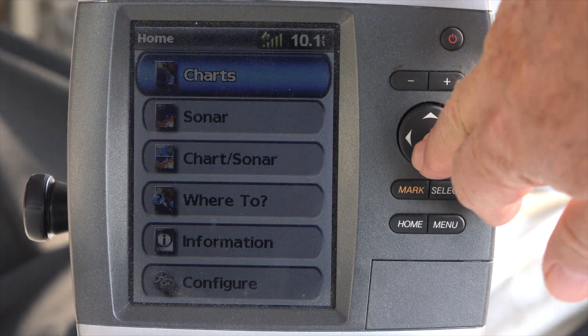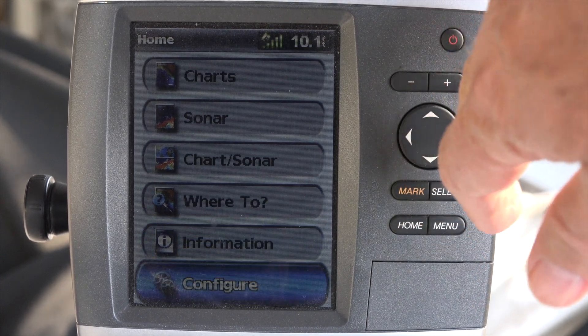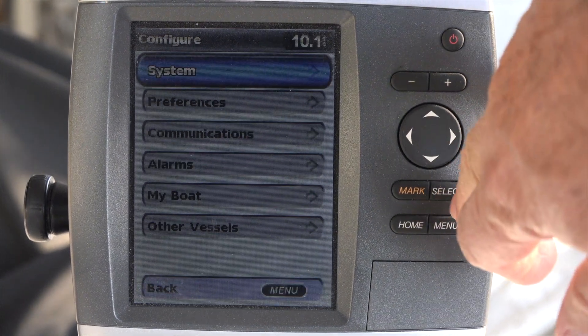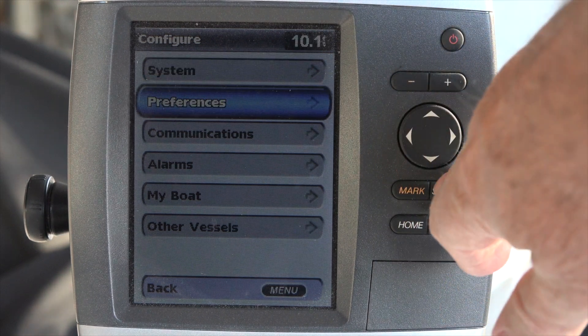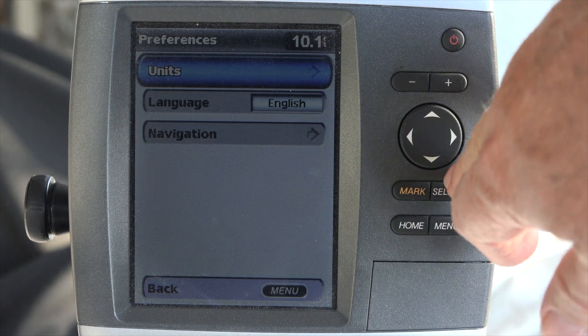No matter what manufacturer, you're going to come down and look for your configure page. On this one, we hit select, come down to preferences, select that, and look for units.